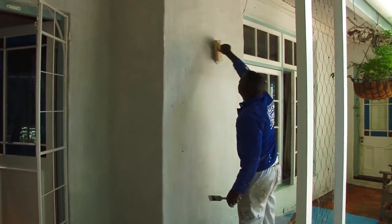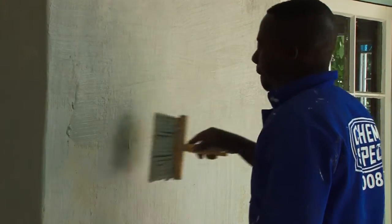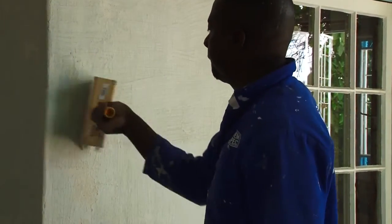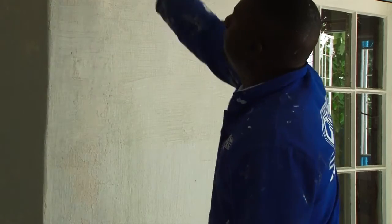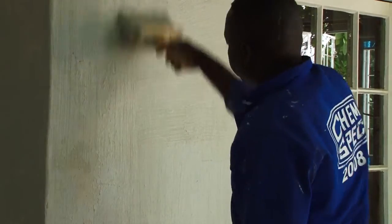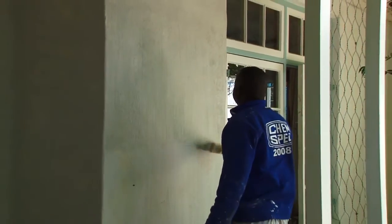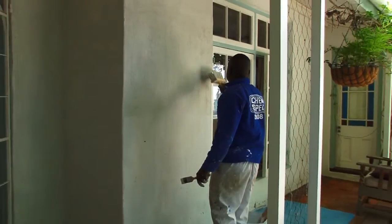Apply the whitewash using a large whitewashing brush. You can apply it vertically or horizontally. We've used a technique of applying it with horizontal strokes to reduce spillage and then finishing off vertically. The whitewash will retain the pattern of the final strokes and we feel that dirt will wash off the wall when it rains more easily with a vertical finish.